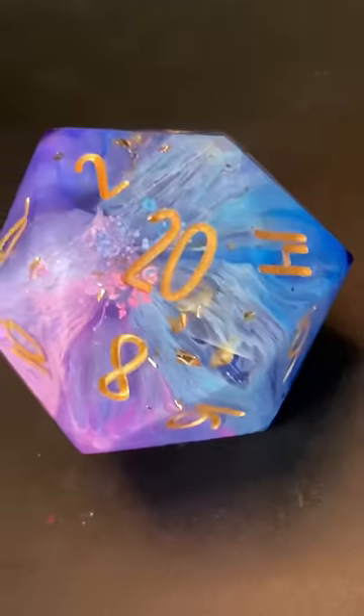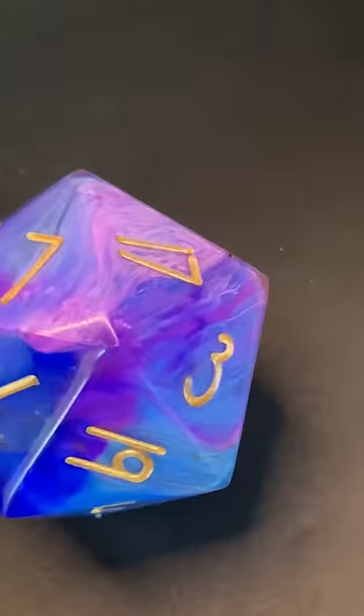Just a quick size comparison to show how big these chonky boys are. Check these out in the store if you like them.